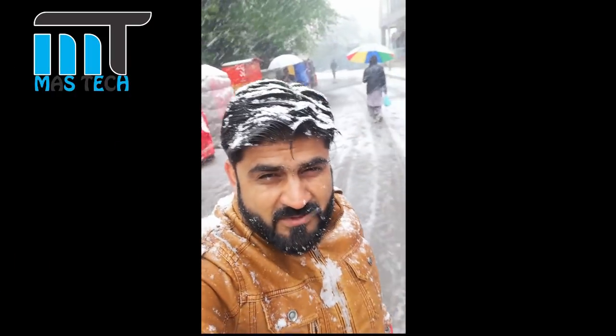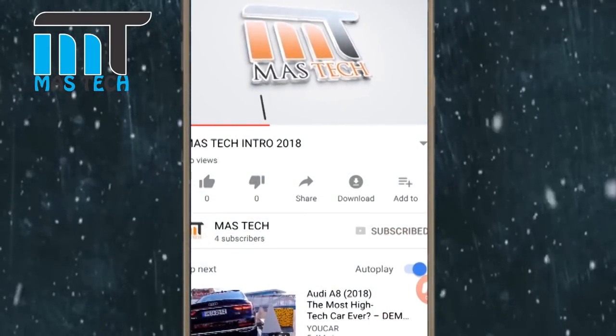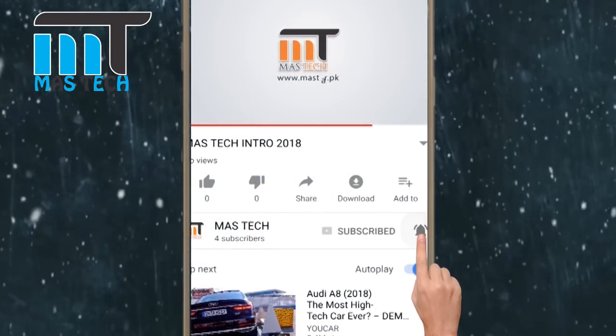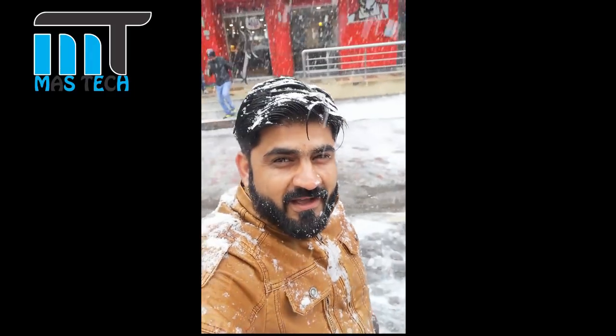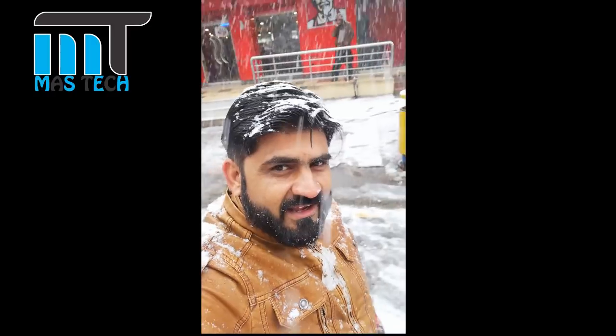If you like my video, please like and share. If you are new to my channel, don't forget to subscribe so that you can get a lot of new reviews. So let's go to the camera review.